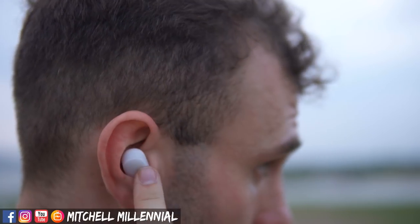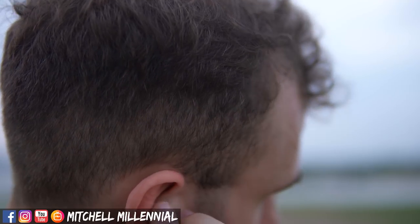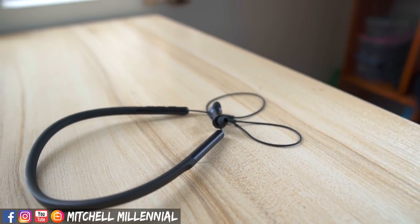Xiaomi Mi AirDots are great, and there's a lot of things I like about them. But I think the Xiaomi neckband headphones are a little bit better.